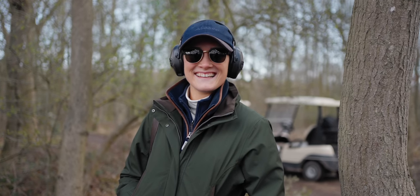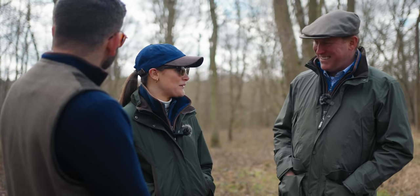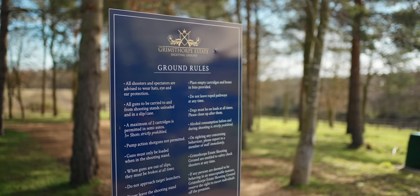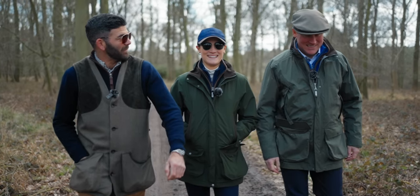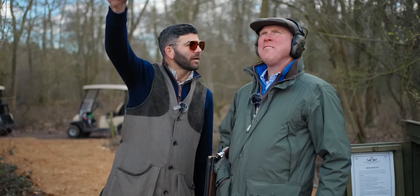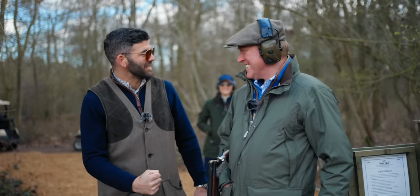Izzy: A bit of shooting with dad over the years, not much, but always had a bit of a go. I'd really like to get properly into it, so this will be a good back to basics. Instructor: We'll start you from the ground up and get you really comfortable with foundation level stuff. Let's go out and do some shooting!